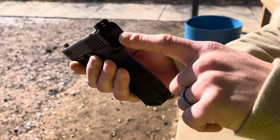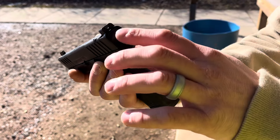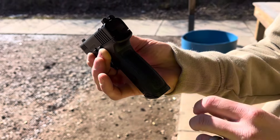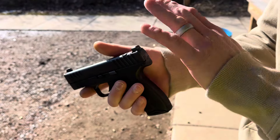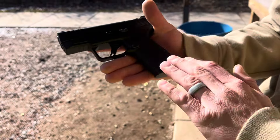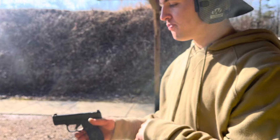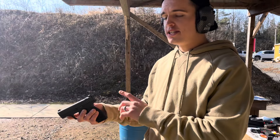Awesome mag release — everything functions well on this handgun; you can use it as a slide release too. Notice the line right above the mag release — that is where the handgun becomes thin. The slide is thicker, similar in width to a Glock 26, but when you come down to the frame it's like a Glock 43X. It's almost the opposite of the 43X size-wise, which has a thinner slide but a thicker grip.